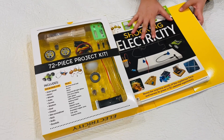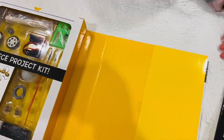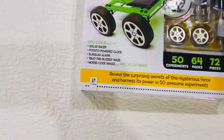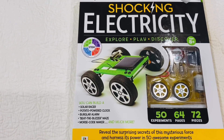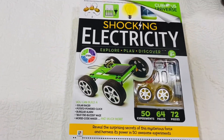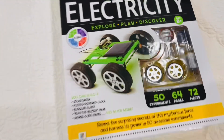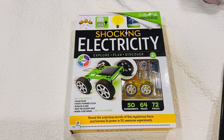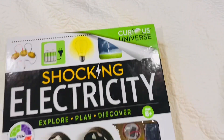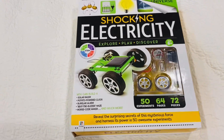This is Part 1 of the Curious Universe Shocking Electricity Kit — it's a 72-piece project kit. You can build a solar racer, and I think that's the one we're going to build first. So Part 2 will probably be tomorrow or in a couple of days — we'll show you the solar racer, the finished product, and how it works with the sun on a sunny day. Curious Universe has some cool kits, and we've got another one to do a video on soon — I think it's Radical Robotics or something. We'll start with this one first.